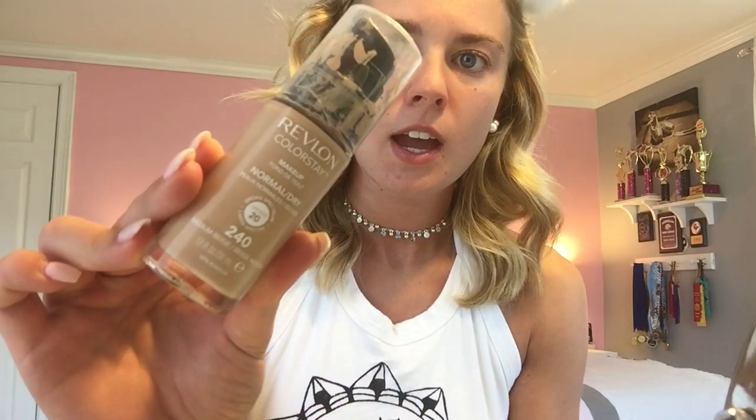After I've applied my primer, I'm going to go in with my Revlon Colorstay makeup foundation in the color 240. This is probably going to be a little bit light for me, but I'm just going to apply one pump with a damp beauty blender.